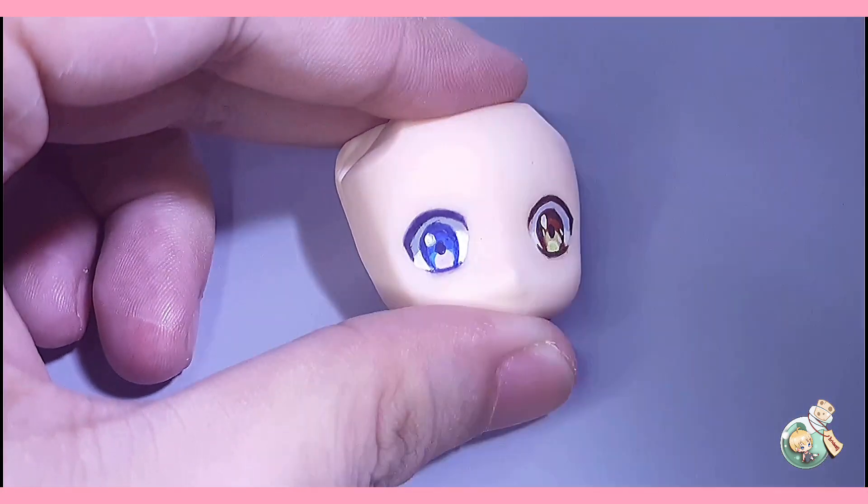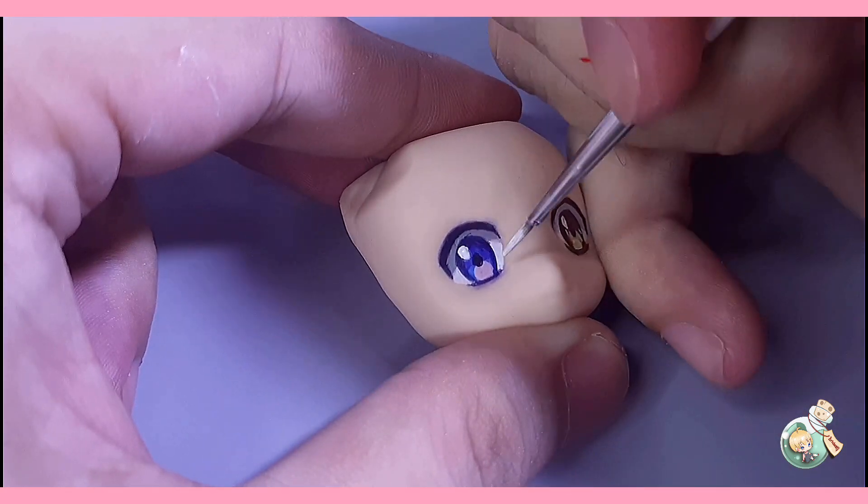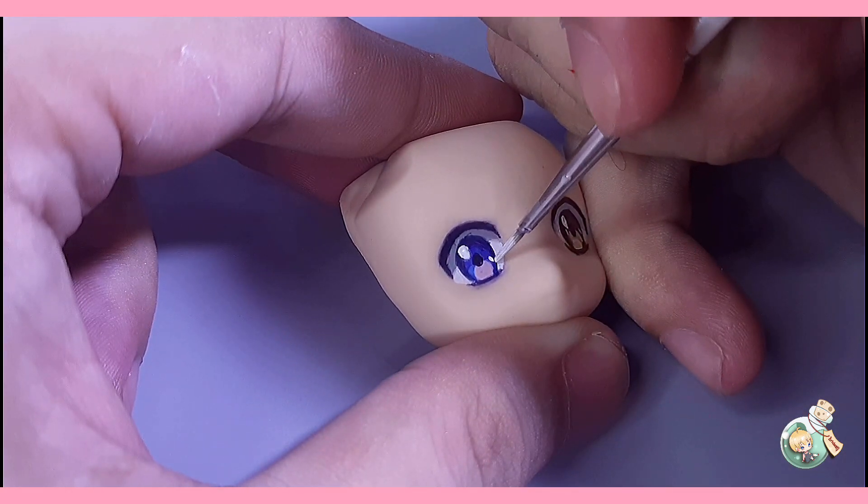Besides making dots, you can also use stars or heart shapes for your highlights. Once dry, you can also use gloss or nail polish with glitter to add more effect.